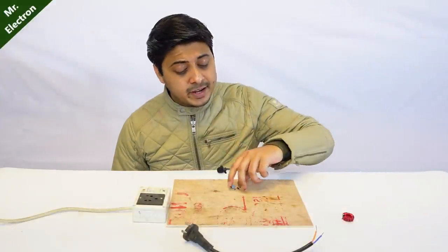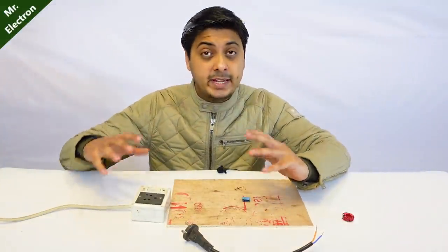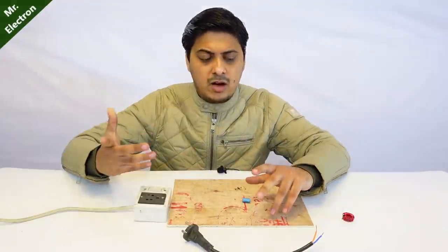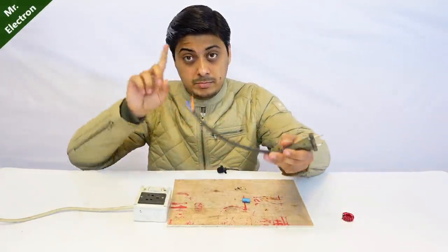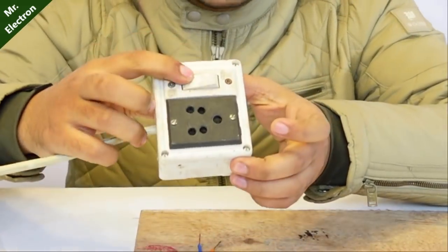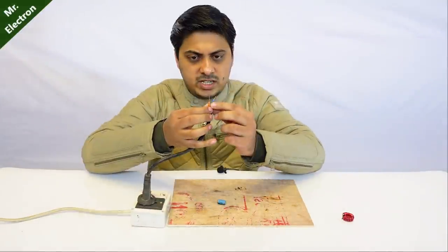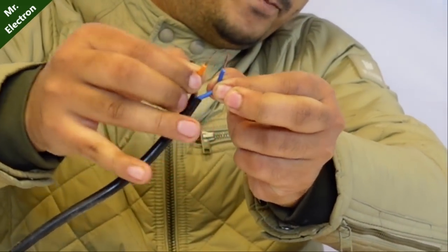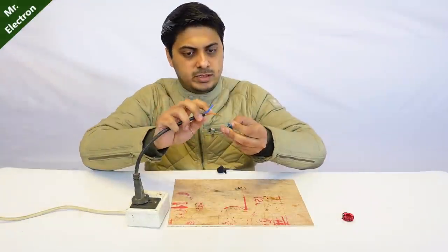Feeding electrical energy to the capacitor should be simple enough. First I'm going to need an electrical energy source — the home wall socket. I have a plug with two end wires. Make sure that the switch is turned off — that's on and that's off. Now that I have turned it off, simply plug it in. Let's check if it's actually turned off. Yeah, you see it's turned off, nothing.